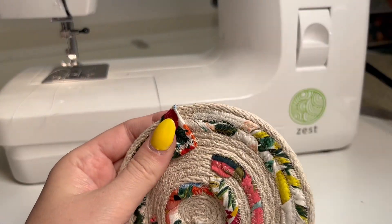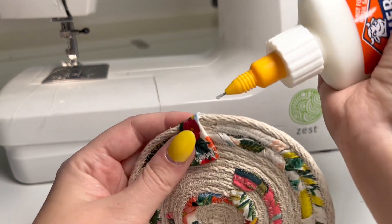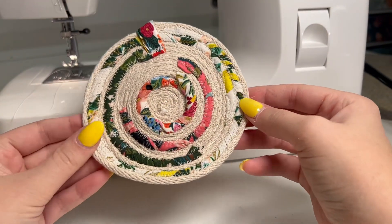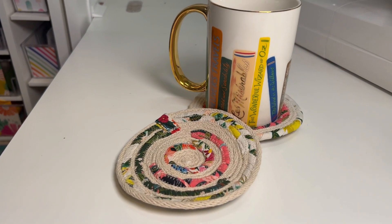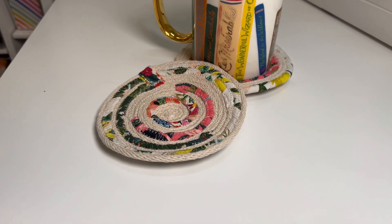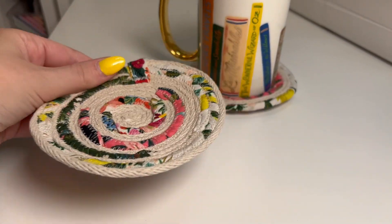If you're still worried about fraying, I suggest using Elmer's glue or fray check and just putting that on the edges of the rope. If you have any other spots where fabric is showing, you could put a tiny dot of glue or fray check to fix that. And now you are all done with your rope and scrap fabric coaster! I hope you guys enjoyed this tutorial — if you did, make sure to give it a thumbs up, subscribe, and I will see you guys next time. Bye!